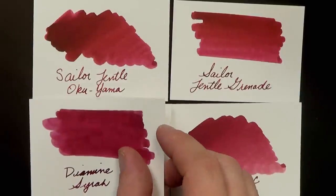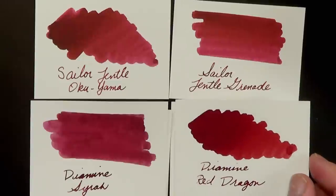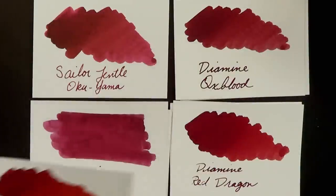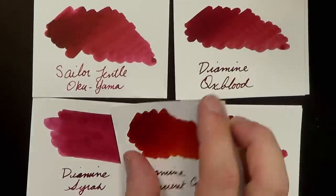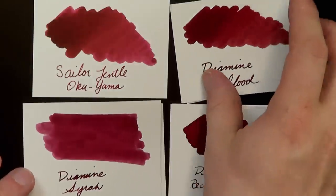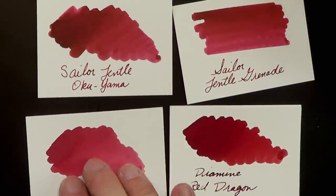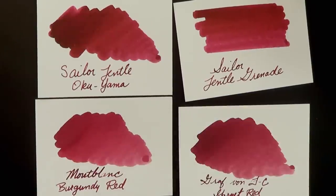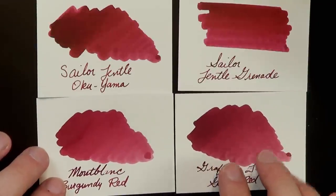Then we have Diamine Syrah, Diamine Red Dragon, Diamine Oxblood, and just for comparison's sake, Diamine Ancient Copper, which has a lot more orange in it. The closest in color are going to be Sailor Gentle Grenade and Sailor Okuyama, but Gentle Grenade isn't being made any longer. Aside from that, you're probably looking at those four Diamine inks as fairly close comparisons.